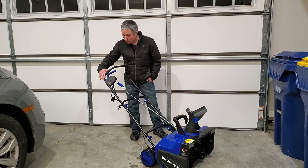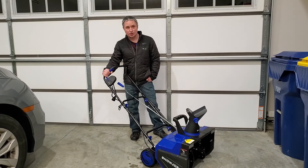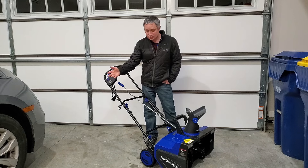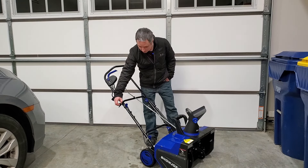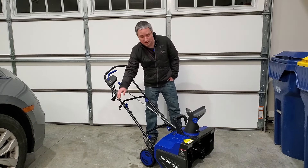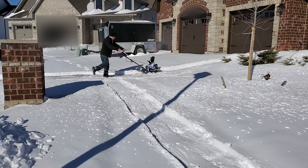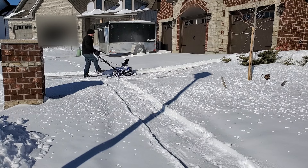To start the snow blower, you push in the safety switch and pull the trigger, holding this handle down the whole time you're running it. Since it's a plug-in snow blower, it has a cord clip so you can keep your cord up out of the way so you don't get it caught in the auger. I didn't find it was much extra work at all to keep the cord out of the way.